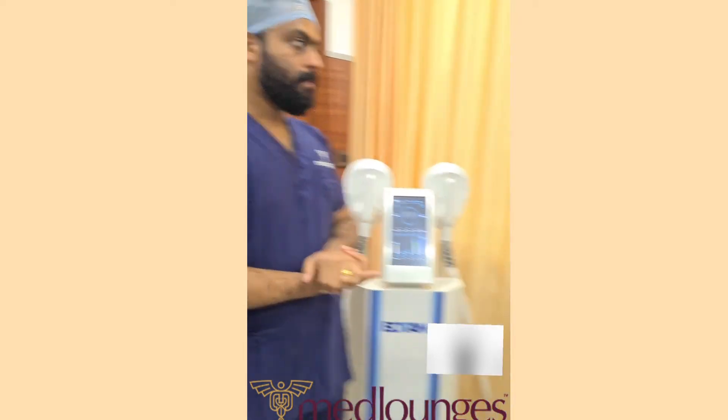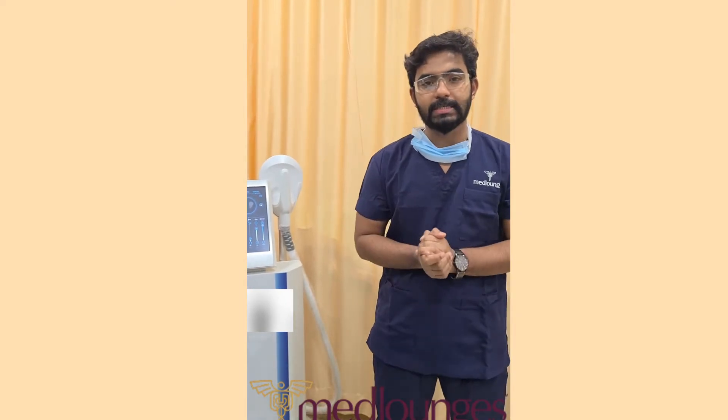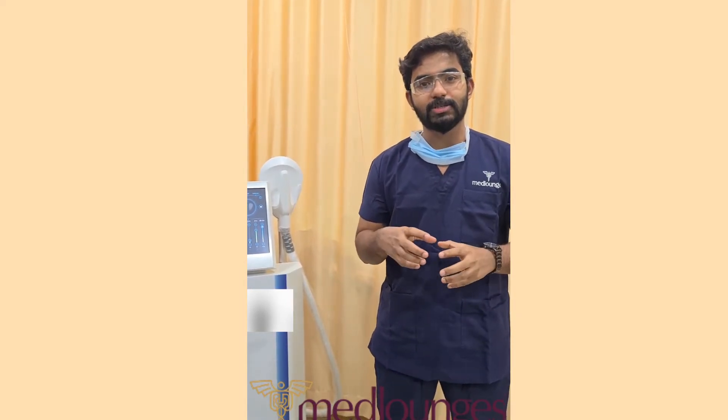The basic principle of the machine is neuromuscular electrical stimulation. Basically, what is neuromuscular stimulation? What this machine does is that it will induce our muscles to contract by itself.